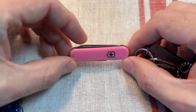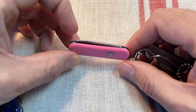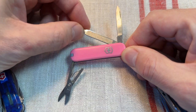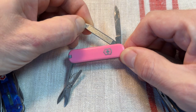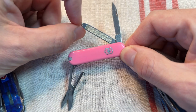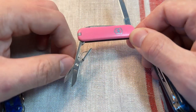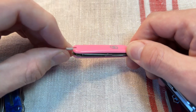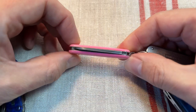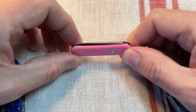Victorinox's best-selling model apparently is the Classic SD — really small, really tiny, slim, light. You get a great set of essential tools. With the Classic SD you get the file tool with a flat head driver on the end. This is actually a classic model with a nail tool which can be used on Philips drivers, but with the Classic SD this is squared off and you get the flat nail file, the main blade, the excellent scissors, a pair of tweezers and a toothpick. But if you're going to carry something this small on your keychain or in your jeans fifth pocket, get a better model with more utility.